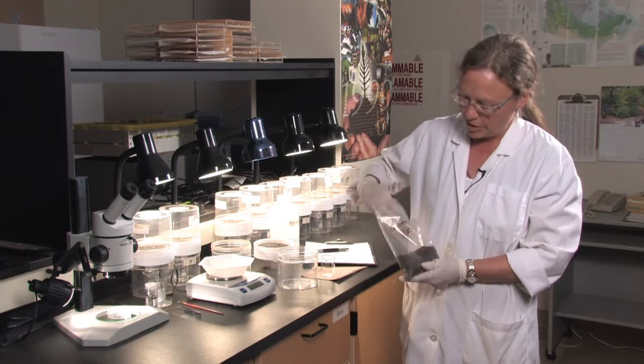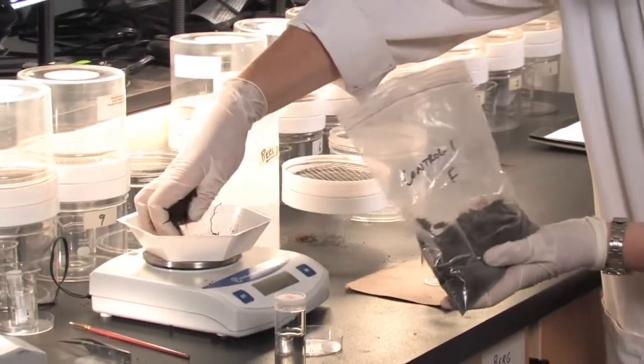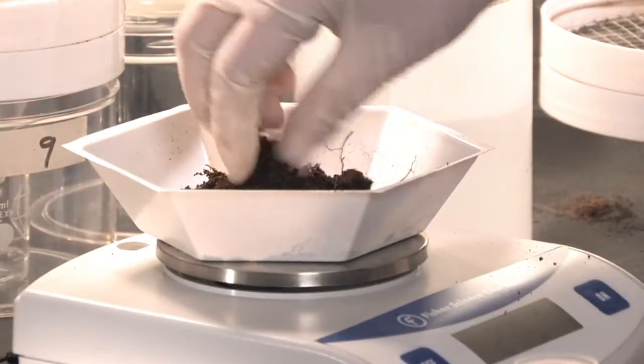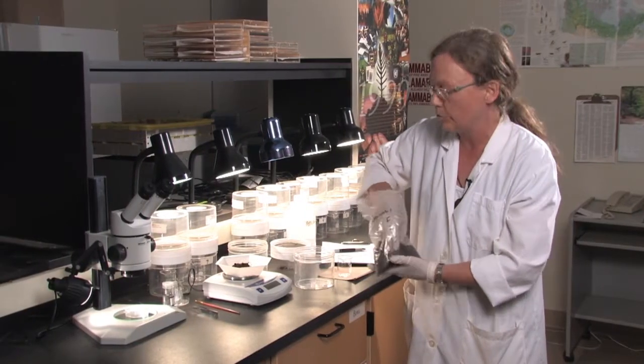First off, we need to measure out 30 to 70 grams of the soil that was received. Sometimes the soil is loose like this and sometimes it is in cores. If it's in cores, you will cut it in 3 centimeter chunks and run it that way.